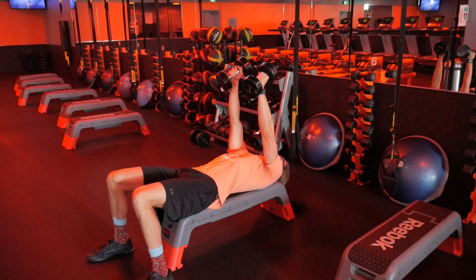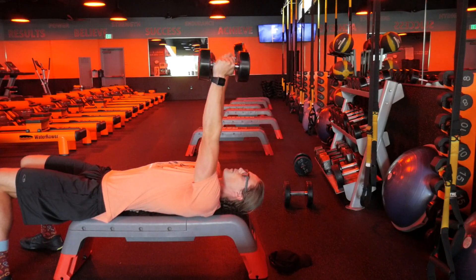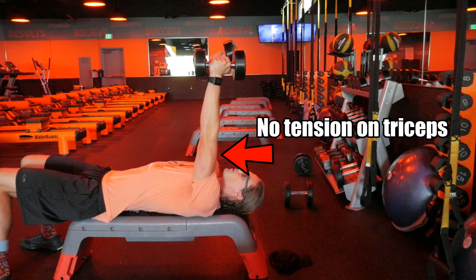So that means if we go down for the exercise — the dumbbells come to the side of our head and we extend up to the top — well, when you go all the way straight up, you lose tension in the muscles at the top of the movement.